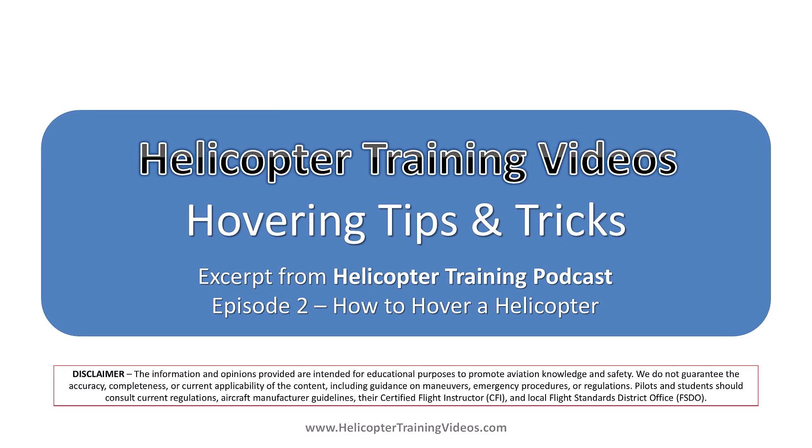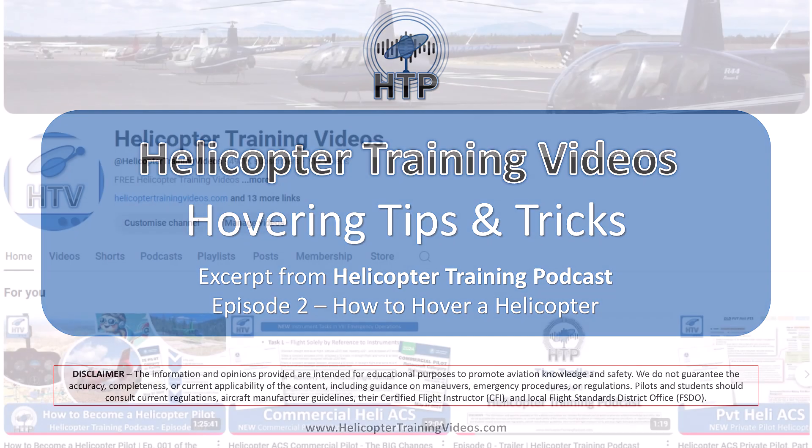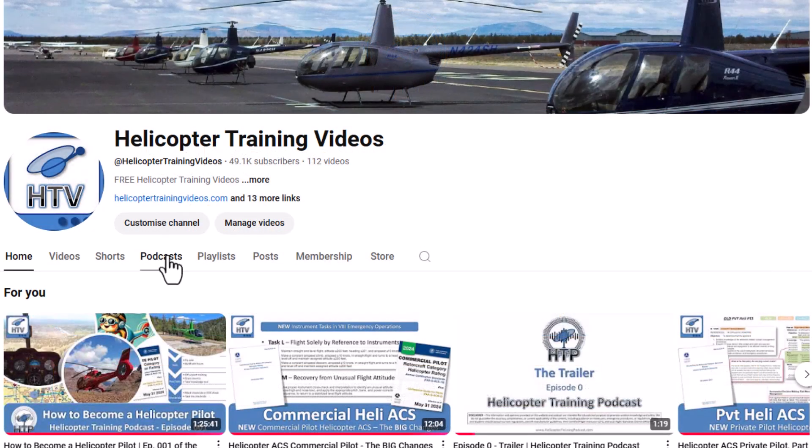Hello and welcome to Helicopter Training Videos. In this short video we're going to talk about hovering tips and tricks. This is a short clip from episode 2 of the Helicopter Training Podcast, How to Hover a Helicopter. You can find that full episode in the description or on our YouTube channel's podcast tab.